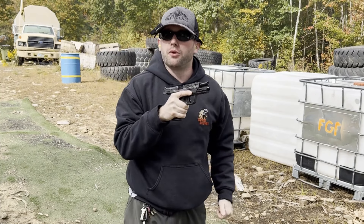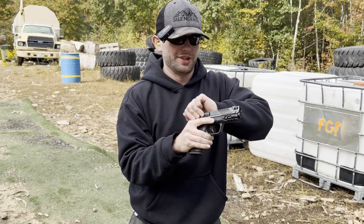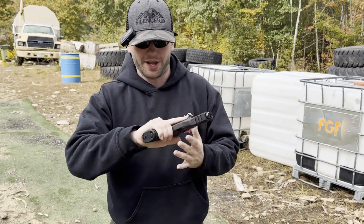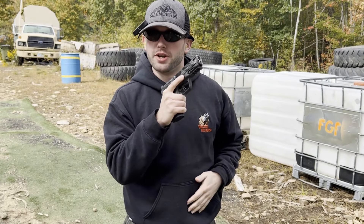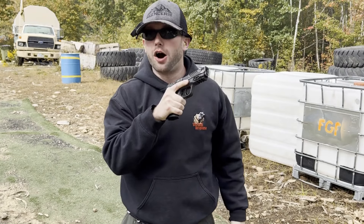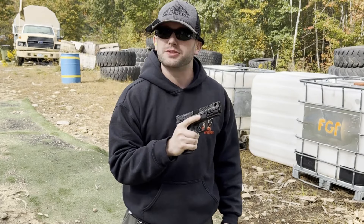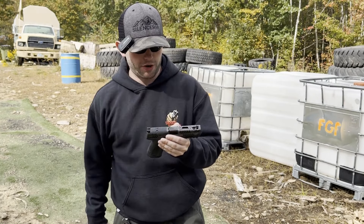Yep, that comp works really well. I chased that trigger a little bit on one of those shots — it didn't break when I expected it to, just a new pistol for me. But this thing shoots really really well. Yeah, that comp works very well, and it's definitely loud as comped pistols are. Yeah, Smith & Wesson definitely has a winner here.